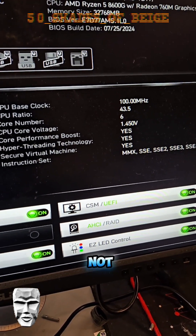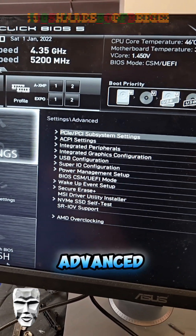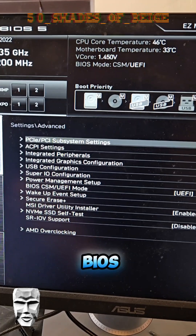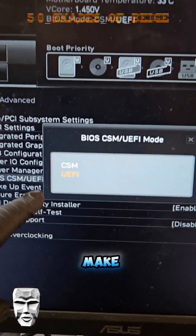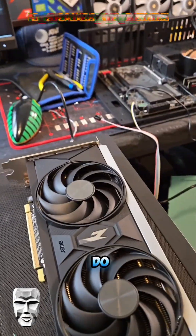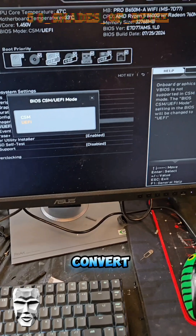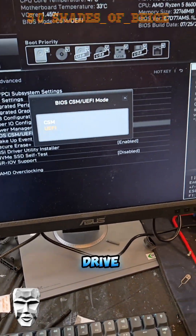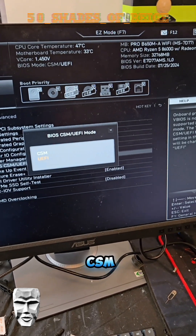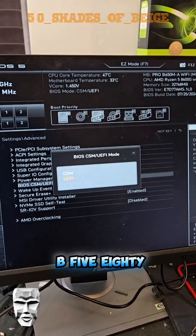But if for some reason UEFI is not enabled by default on your BIOS, you're going to want to hit F7, go to Settings, then Advanced, and go down to BIOS CSM UEFI mode and make sure you have selected UEFI, not CSM. There are also utilities — even command-line utilities in Windows — where you can convert your drive from MBR to UEFI, and then you won't have this problem anymore. You won't need CSM, and you can go on about your day using your Arc B580.